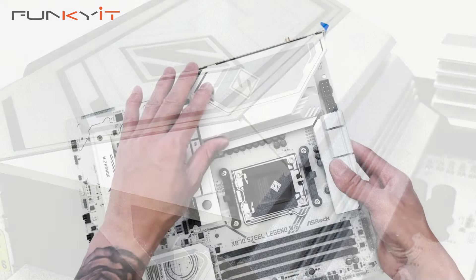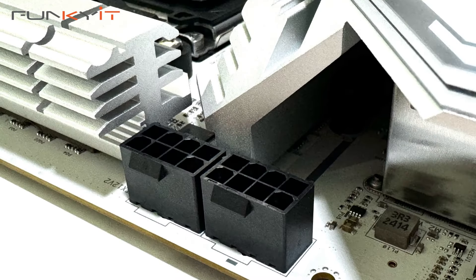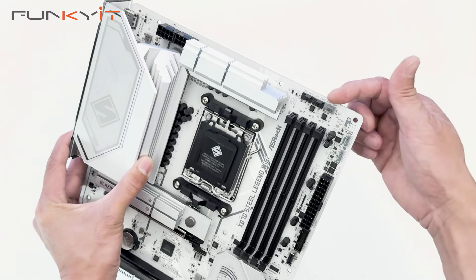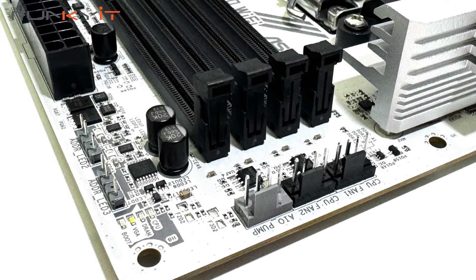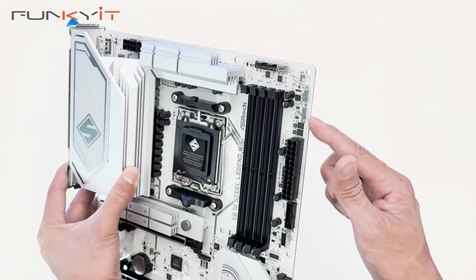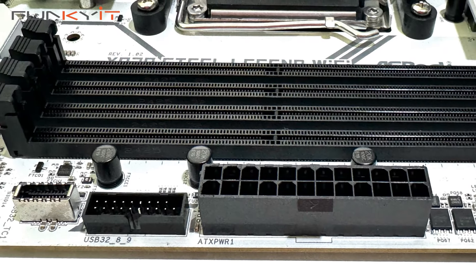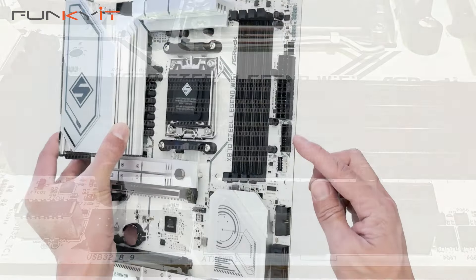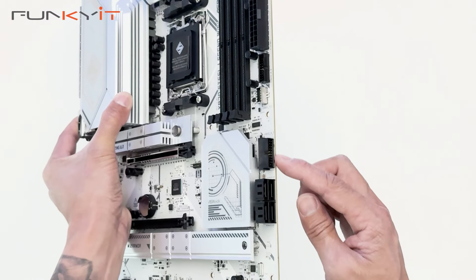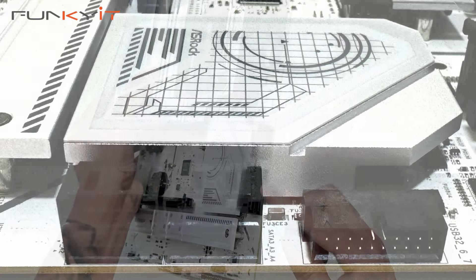There's a nice big IO shroud here. Starting up top, we have two 8-pin PCIe power connectors, then one, two, three fan headers, and two 3-pin ARGB headers. We then have the 24-pin ATX power connector, a USB 3 header, and a USB Type-E connector.